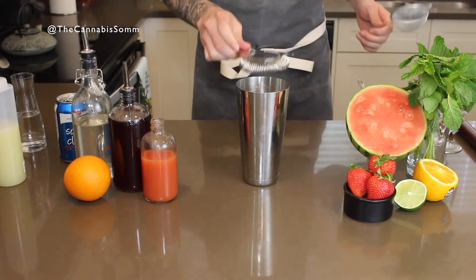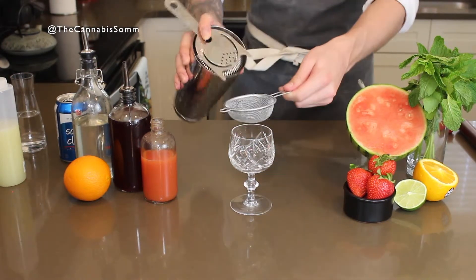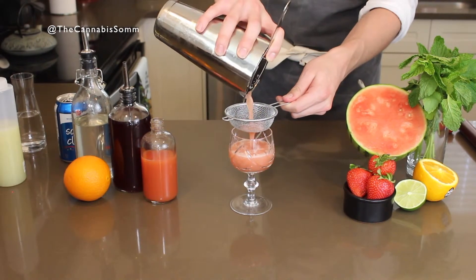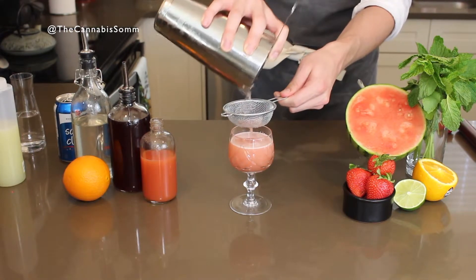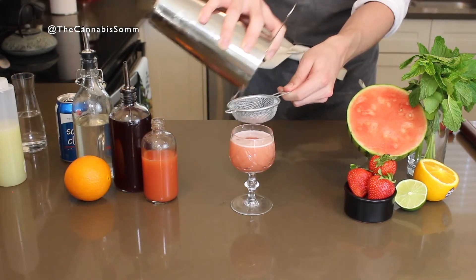And because we have the mint leaves in there, we're probably going to want to double strain it ever so nicely. We have a beautiful coupe. Just take those bits out. I always like to make sure I get that little bit of foam — always delicious and looks pretty.